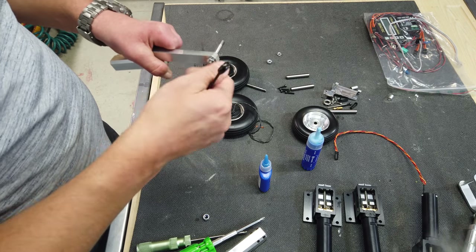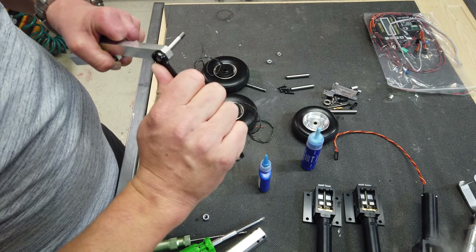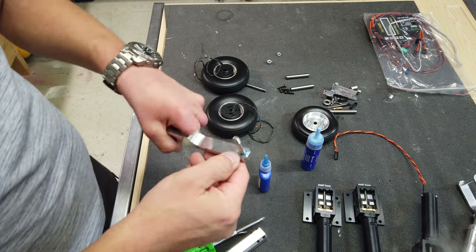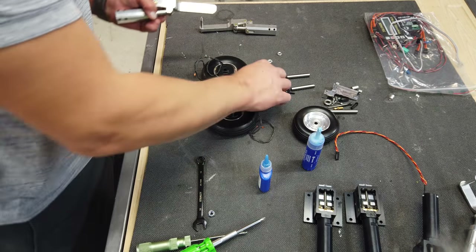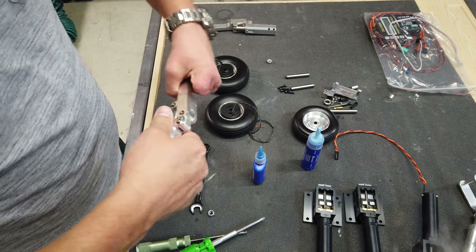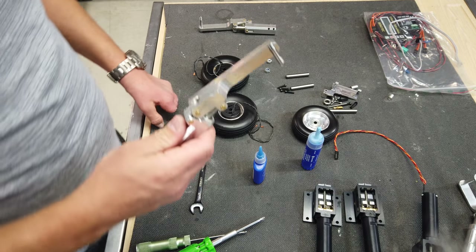We take a 10 millimeter wrench and we just tighten that down. It's not going anywhere. I'm just going to clean the Loctite up and we'll repeat the same thing on the other side. Both of the main struts now have their axle installed.